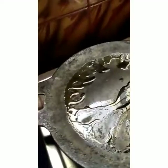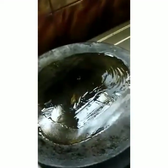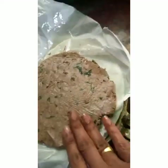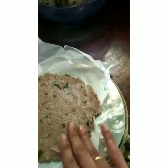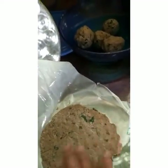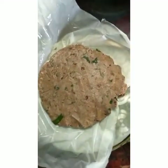Heat an iron dosa tawa. If you don't have one, you can use non-stick also. A heavy bottom tawa will be good. I am using a non-electric chapati presser to make the Ragi adai — you can even make it by hand. Place a plastic sheet over the chapati presser, grease it with oil, keep a ball inside and press it. You will get an evenly spread Ragi adai. Spread the corners with fingers nicely and press the whole adai nicely. Then transfer it to the tawa directly. You can even use banana leaf.